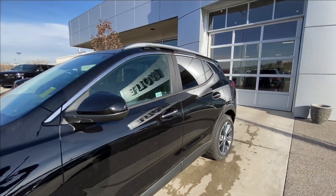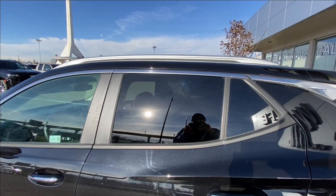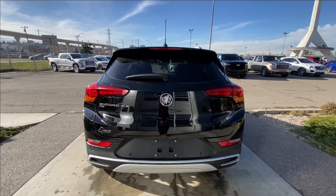Back down the side of the vehicle, this SUV is remote-start equipped and has keyless entry. Rear-tinted privacy windows with chrome trim along the top, and roof rails are installed. At the back of the vehicle, we have the Encore GX, all-wheel drive, and Buick badging, all on the hatch.